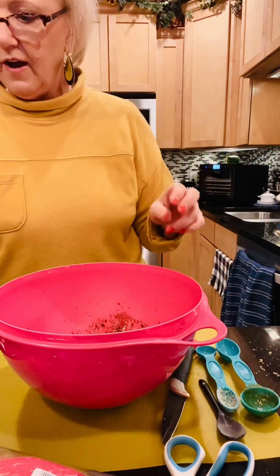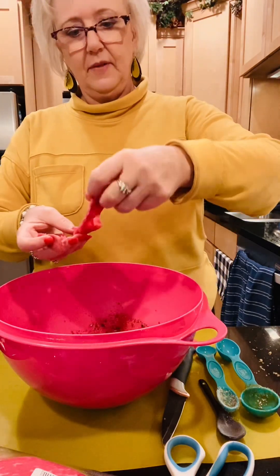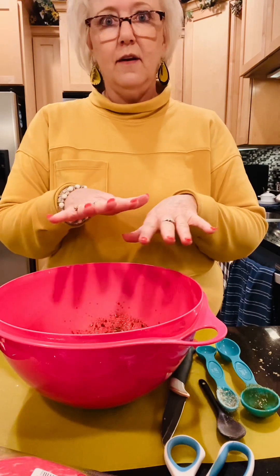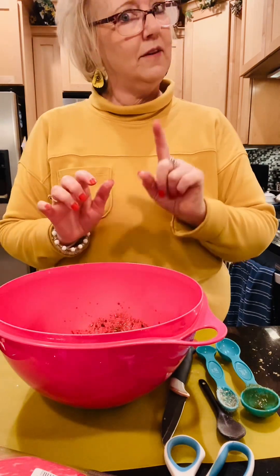Then I'm going to start adding my beef strips to it. As soon as I get this whole bowl full, I'm going to cover it and marinate overnight, and we'll see what happens then!